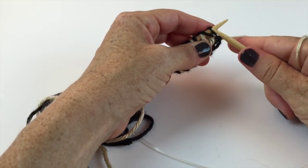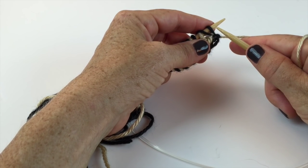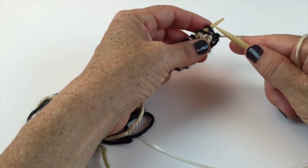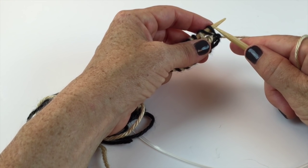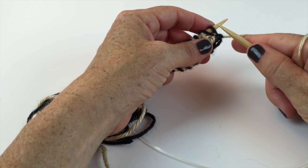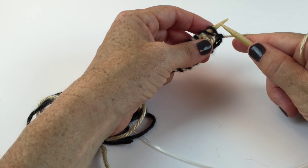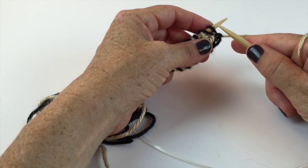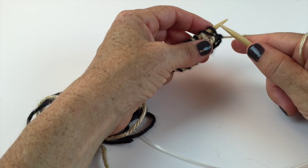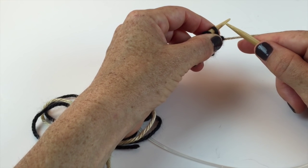A side note: Rows 1 and 4 are both purl-two-together rows - think of those as bookends, or the bread on your sandwich. I mention this in case you get a brain fade and forget what row you're on, because life happens. Rows 2 and 3 are knit-two-together rows - the meat and veggies of the sandwich. The bread rows are purl two together, the filling rows are knit two together.